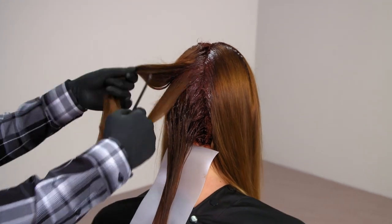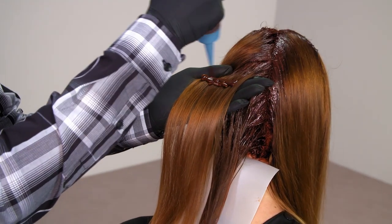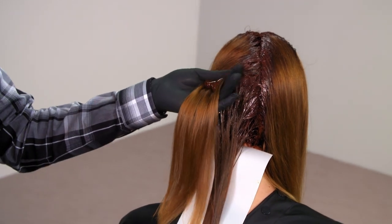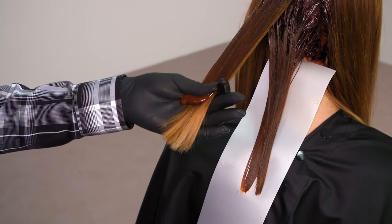Now I'm colour balancing the mid-lengths and the ends, and when you do that it's really important that you gain control of the product. I'm going to take a really clean section, get the hair really clean on my hand, and then when I apply the Colorance to the mid-lengths and the ends I'm going to start quite high up. Then as I work the product through, I'm just going to use my thumb and the palm of my hand to really gain control of that product through my hand.